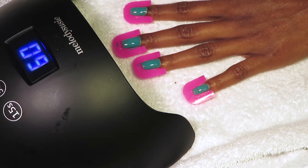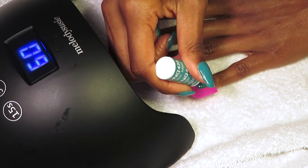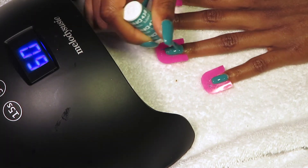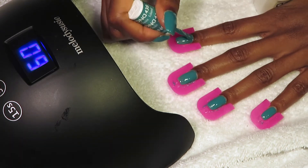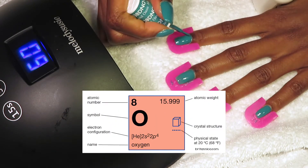Even if it's a layer of color polish, there will be a tacky layer on the top-most layer. All the tacky layer is — even after the top coat — is some uncured gel from oxygen exposure. Oxygen stops the top layer from fully curing.